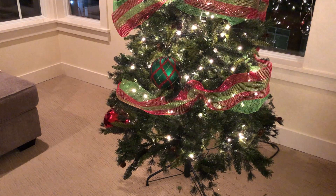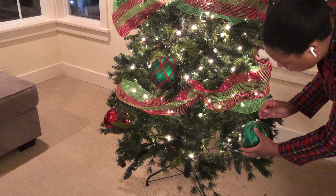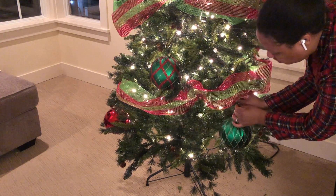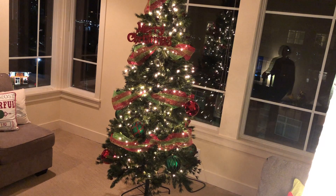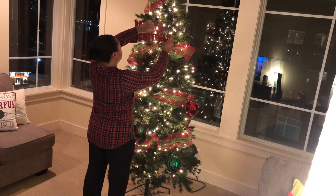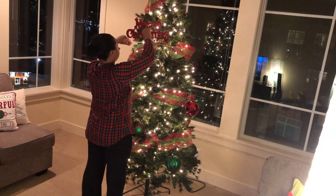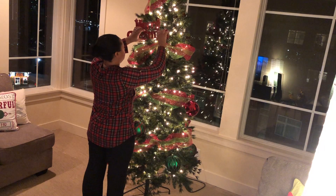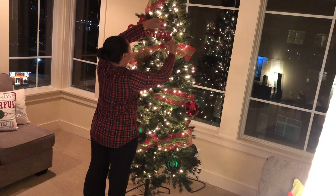I tried to focus all of my bigger ornaments at the bottom of the tree to give it more depth and make it look bigger. I'm a little worried that Zoe will pull them off, but hey, she's just a baby! So it's big ornaments at the bottom, medium in the middle, and small ornaments at the top. I already put my Merry Christmas sign up top and I'm going to have my Elf sitting on it — I had to put him somewhere!